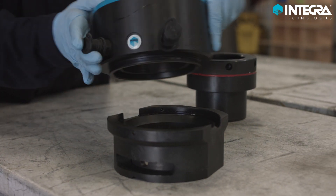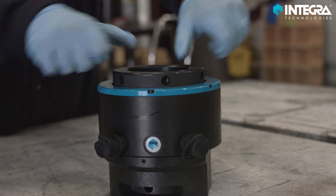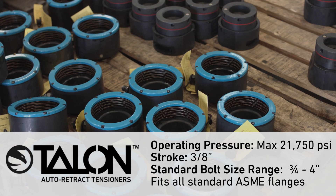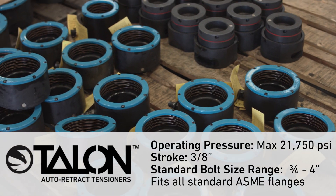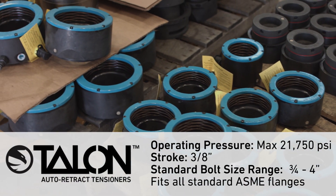With over 30 years of experience tensioning hundreds of thousands of flanges, Integra's unmatched training and knowledge provide our partnered customers with safer, faster, more predictable, and accurate loading of their bolted flanges. Contact us today to learn more about our standard line of Talon ARTs, or a custom solution to tackle your toughest issue.